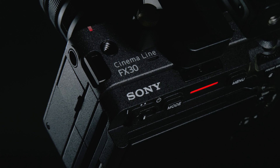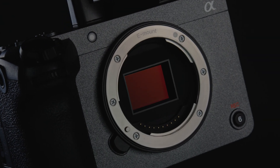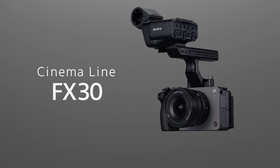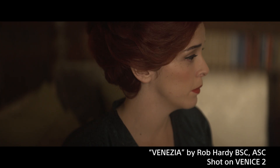Leap into the world of filmmaking. Cinema Line FX30. The new FX30 makes the cinema line — with the incredible Venice 2 digital cinema camera at its peak — more accessible than ever.